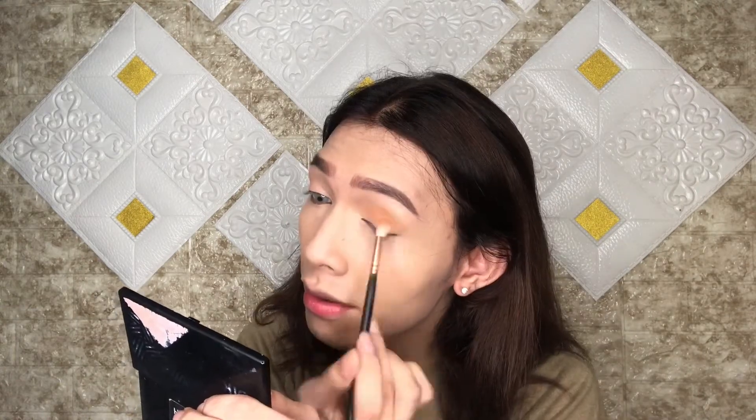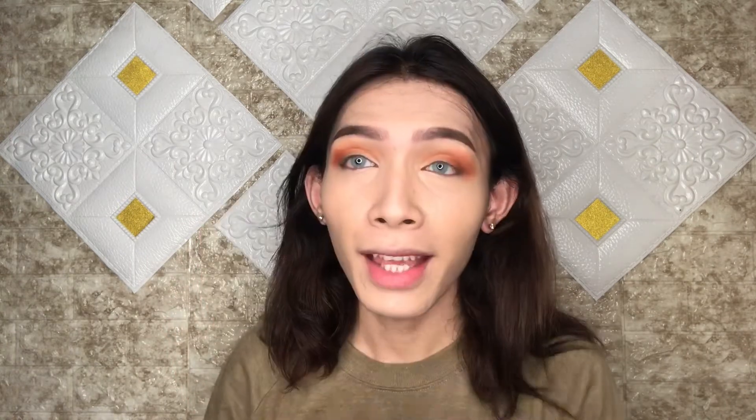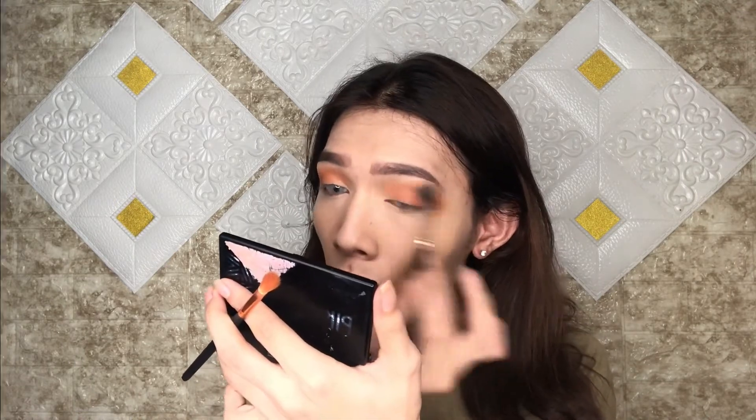So just blend that up — one color. I'm using this one, by the way. I'm gonna break this one out just to intensify. Okay, this is not a light eyeshadow. I'm just gonna stop here before I do a smoky eye. So yeah, this is the shadow. I think that's it for the eyes. Let's continue watching.